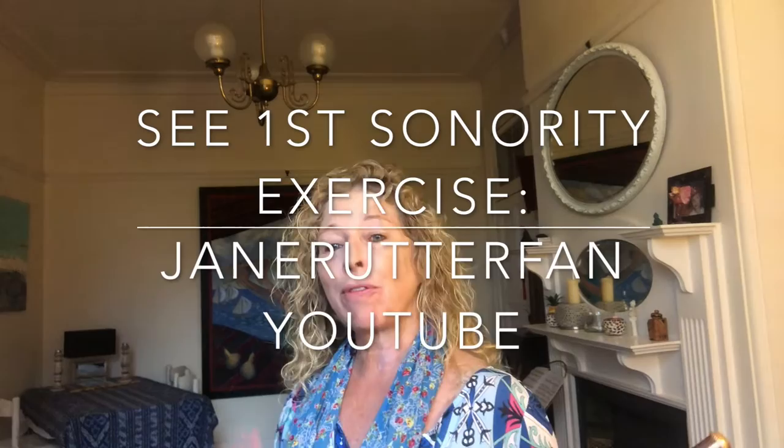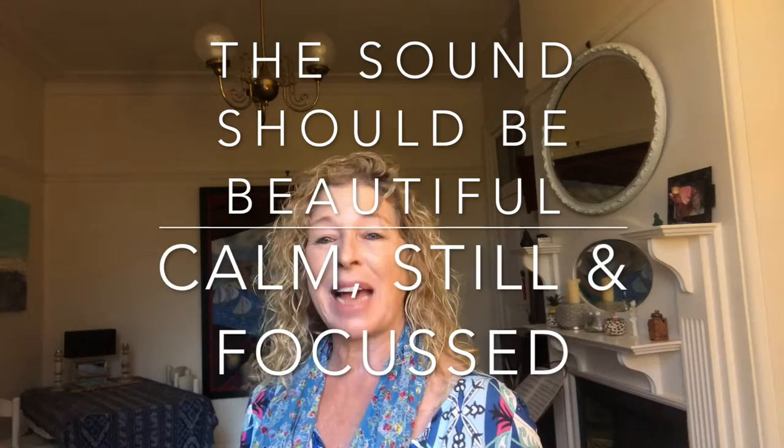This follows my first exercise. The image that you're creating in your head is as if you're dropping a pebble into a lake and watching the ripple of the sound travel out. It's a still, focused and beautiful sound that connects the notes.